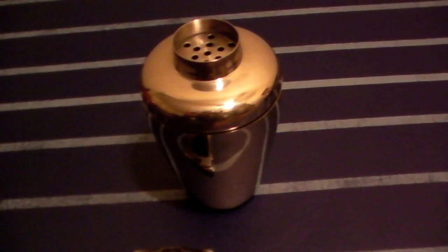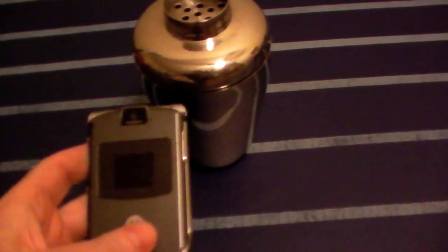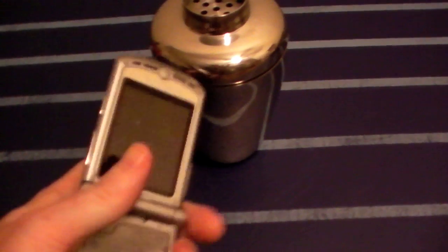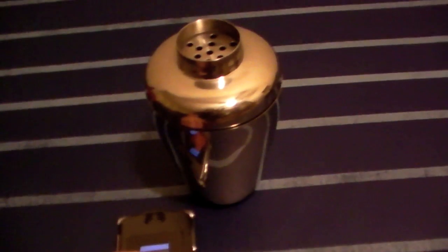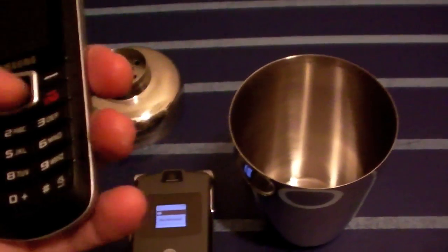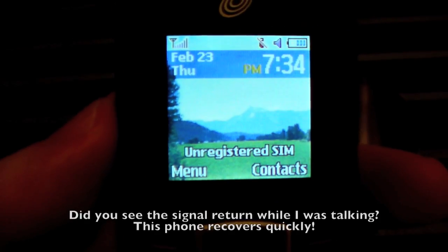Now we're doing the martini shaker. Earlier I put this phone in the martini shaker by itself and the signal was blocked. I tried to call it and it couldn't get through — the call went to voicemail because it could not reach the phone. So the martini shaker successfully and completely blocked this phone. Now checking the second phone that's inside — there's no signal at all. It's blocked this phone as well.